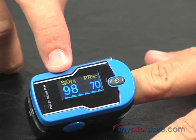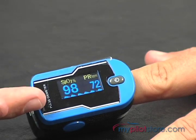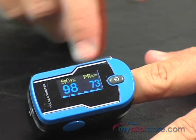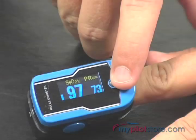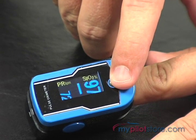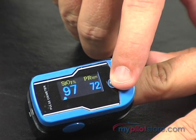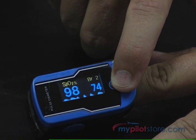This display will show SpO2 or oxygen saturation level, pulse rate, pulse bar, and plethysmogram. It has 6 different display modes as well as 10 adjustable brightness settings.